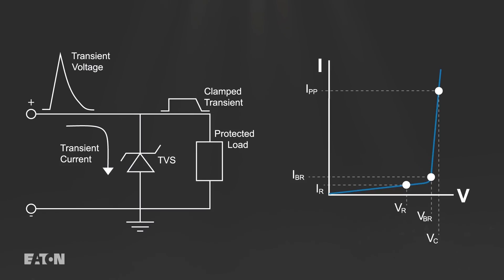During normal operation with the circuit at or below the diode's reverse standoff voltage, the diode does not conduct and its low leakage current and low capacitance make it virtually transparent to the circuit.